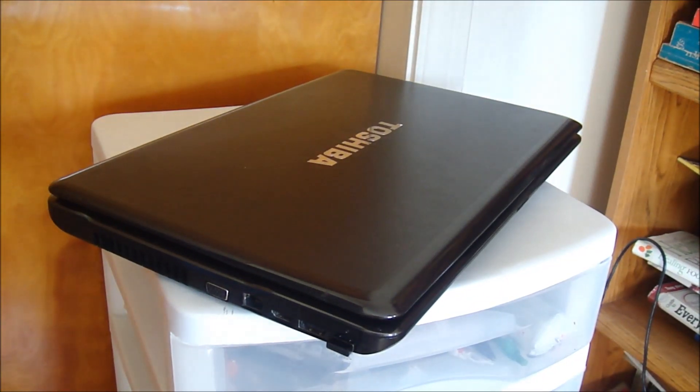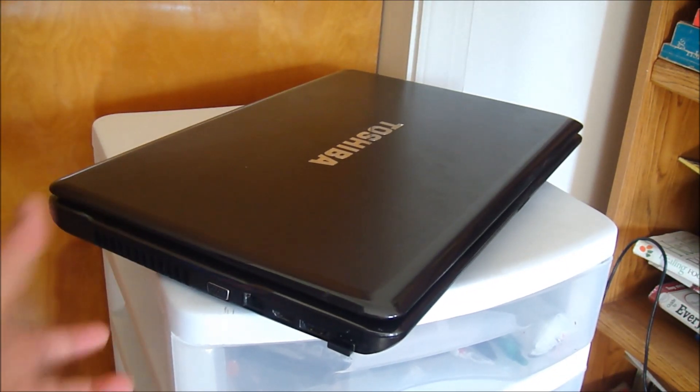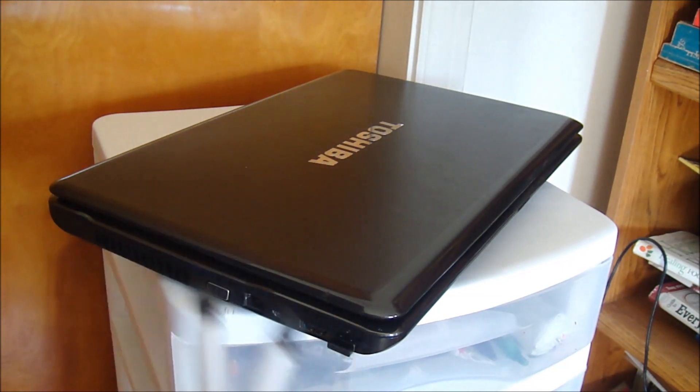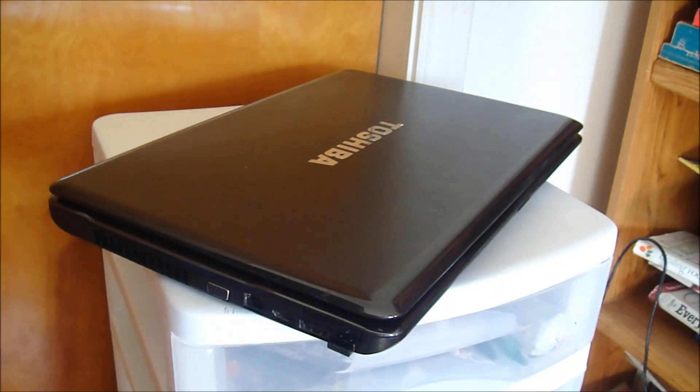Hey guys, I'm Andre from TechD.com and I'm going to be showing you how to clean up your computer - out of dust, out of the fan, on the inside. And optionally you can follow what I'll do if I find a heat sink - I'm going to be re-applying the thermal compound on there so it better conducts the heat, using an acrylic synthetic heat conductor.